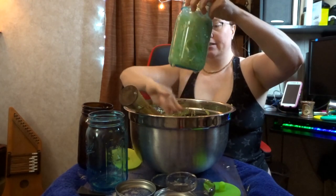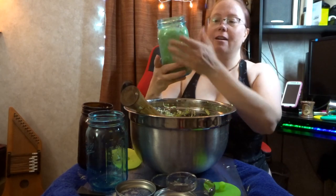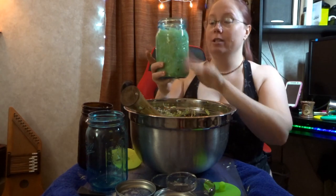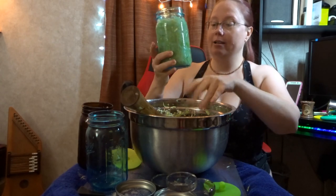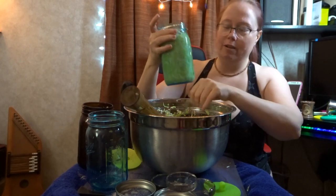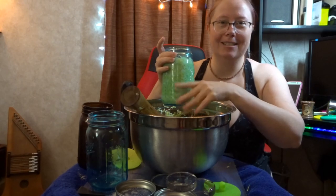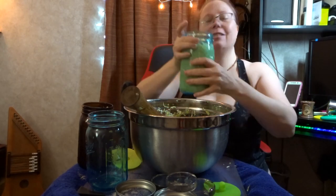Oh my goodness, isn't this a beautiful jar? I love this — it's a blue tinted jar. That's going to protect the sauerkraut, the ferment, from any ultraviolet light damaging the vitamin content. And it's so pretty.